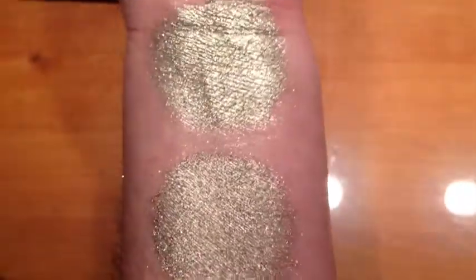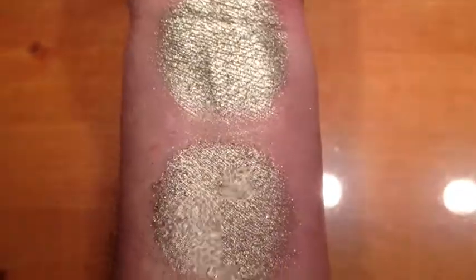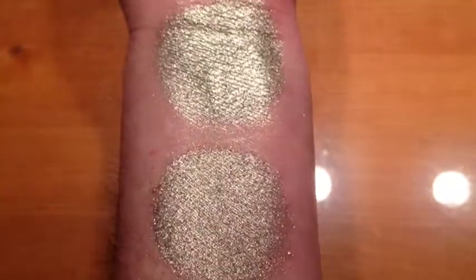This is Sweet Cream. It is a beautiful, very metallic, light champagne color with gold and silver glitter. This is under halogen light.